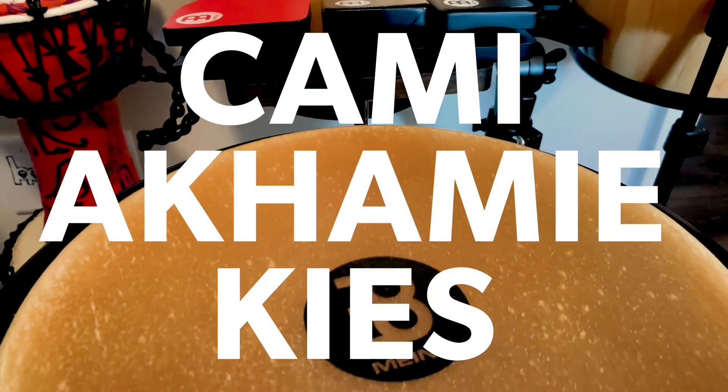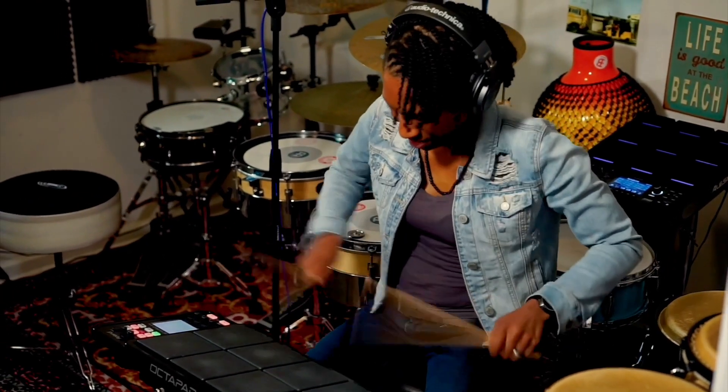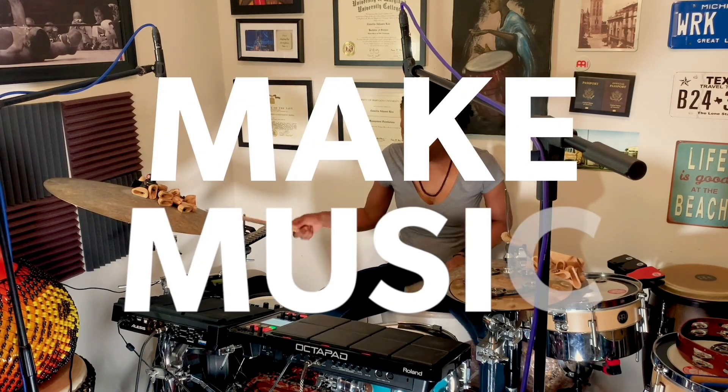Music is the universal language and I quickly learned that while I was serving in the United States Navy — we could not speak the same language but I could put a smile on someone's face by playing the drums. I make music to spread joy.